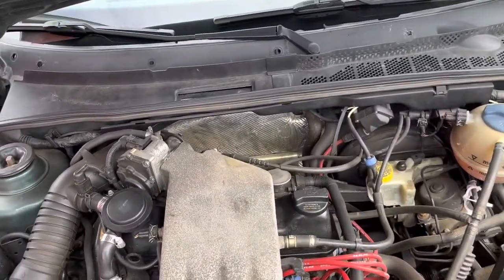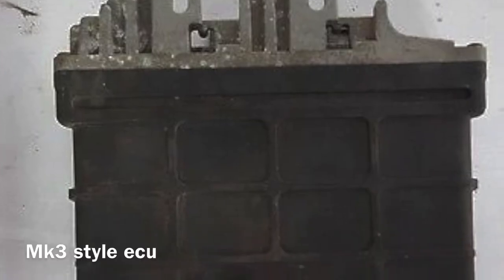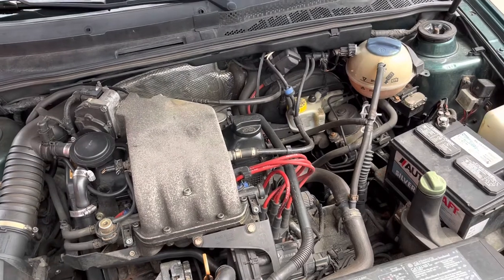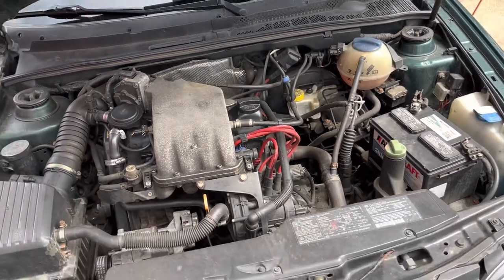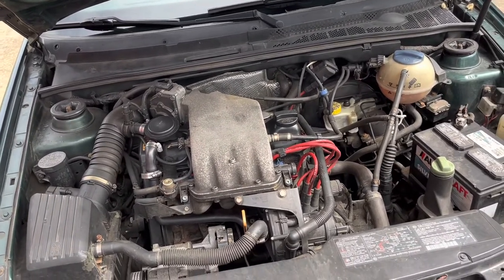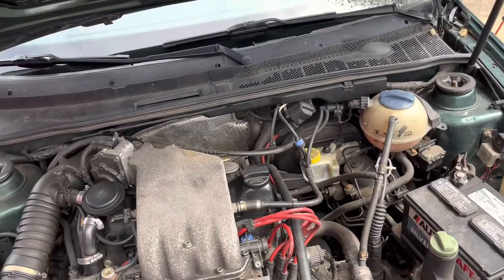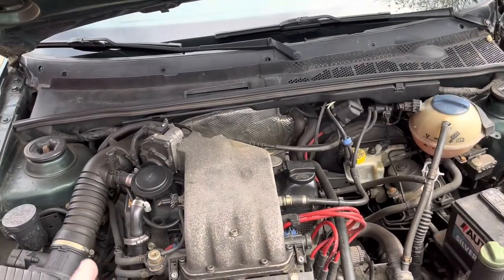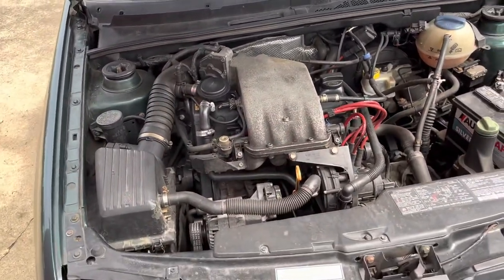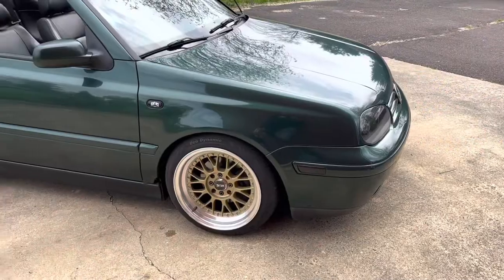Another thing that sucks about the 3.5 Cabrios is that under the hood there's a Mark 4 style ECU instead of a Mark 3, which makes swapping these cars a super pain. If you want to get into a 3.5 Cabrio, I'd extremely recommend looking for a '99, because they still had all the Mark 3 electronics which makes swaps much easier. With this one, you can't even tune it because nobody supports this style of ECU — it's not quite a Mark 4 ECU, it's its own thing. It's not like an AEG ECU or anything like that.